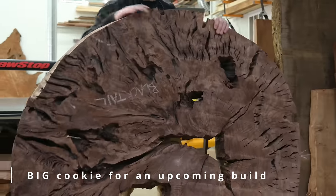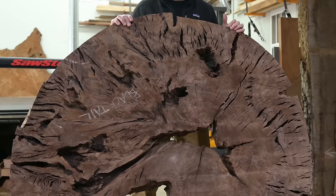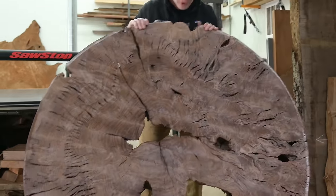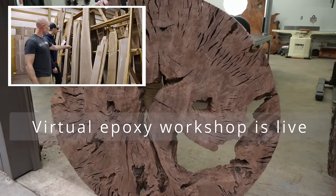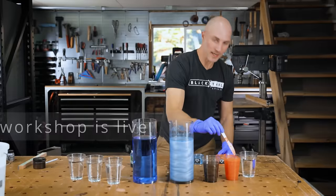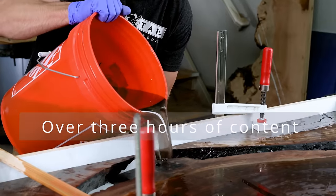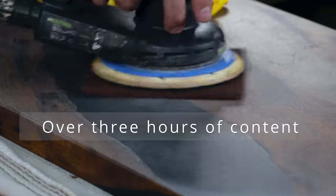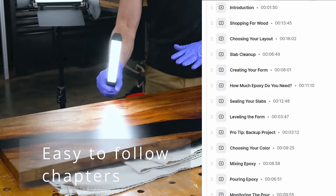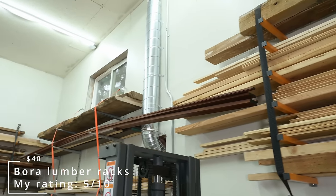Here is an upcoming epoxy table project that I'm really excited about, but it is going to be an absolute nightmare to work with this wood. If you've ever wanted to make an epoxy table, or maybe get a little bit better at it, and you're nervous about spending hundreds of dollars on wood and epoxy only to have your project fail, I just released my epoxy table workshop where we go through every single step from start to finish. It's something I'm really proud of, and I'll leave a link in the video description below.